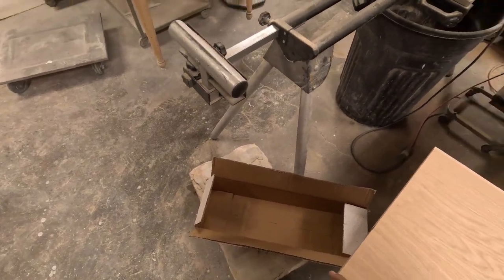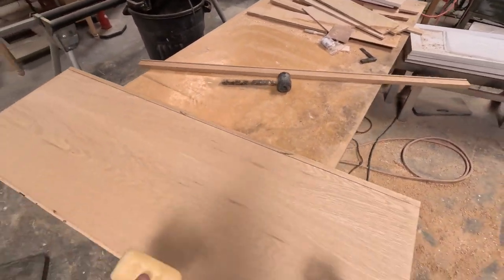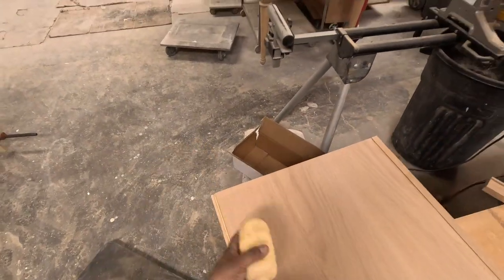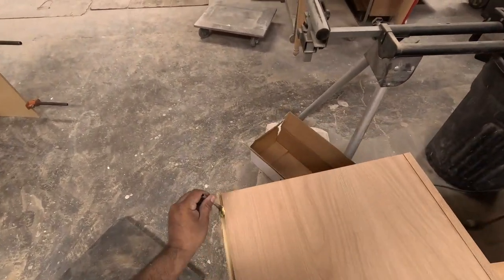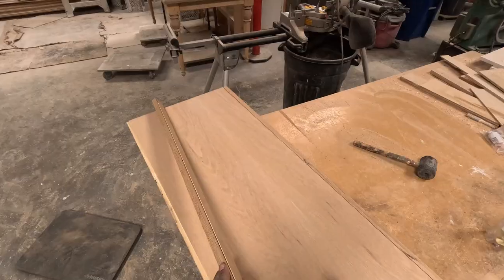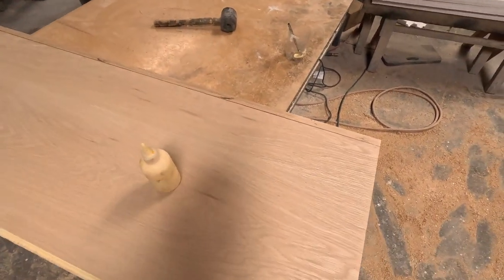Once I put the back side of the frame, I flip it over to put the back side, snap it in place, and then we're ready to clamp.